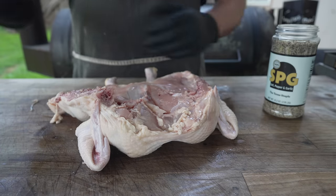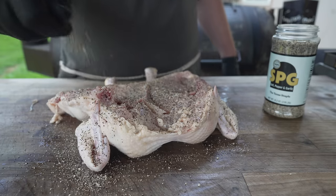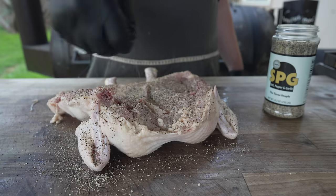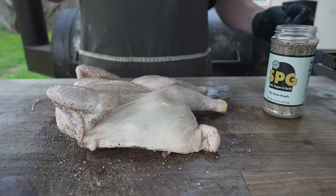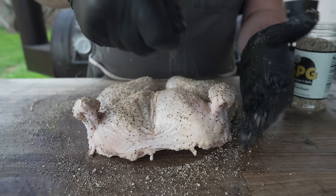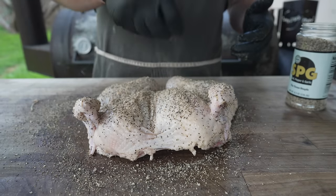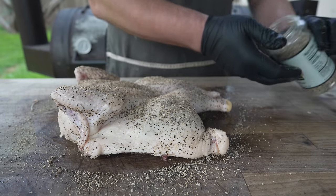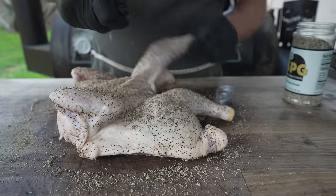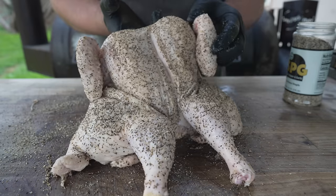Love a good SPG chicken — it's been a long time since I've done one, because ever since that Snake Bite rub came out, that's been my go-to. But today we're going with SPG, just a nice even coating. It doesn't really matter, because we're going to shred this up, mix it with a sauce, and season to taste at the end. But might as well start building those layers of flavor. I'm also going to throw this on the offset today — it's been a while since I fired up the old offset for a chicken. It'll add a little more smoky wood flavor to our chimichangas.